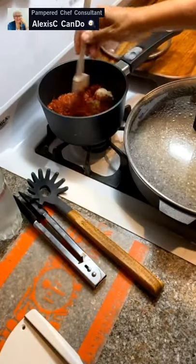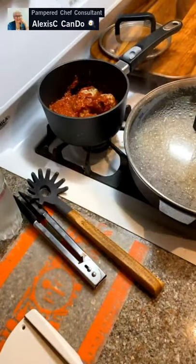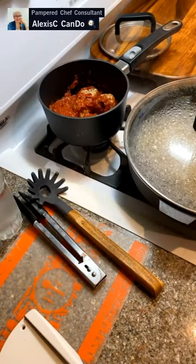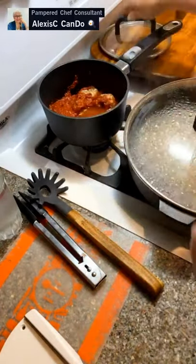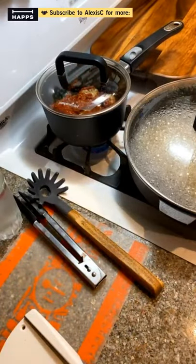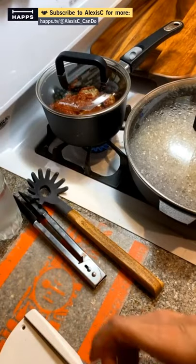This is the first time we're using that sauce, so let's just get a quarter cup of water and add a little bit in there. Just a little bit. We're going to put our pot lid on so it heats up.